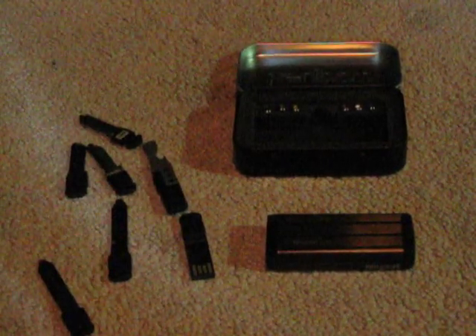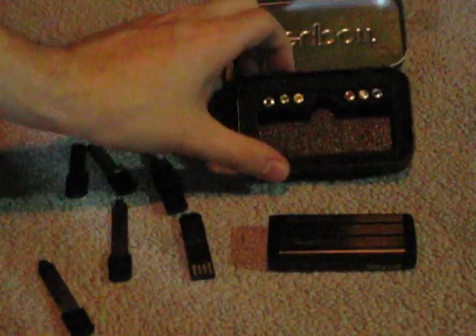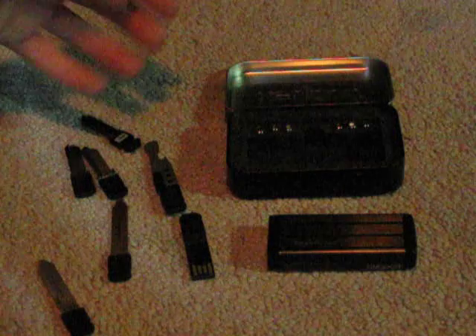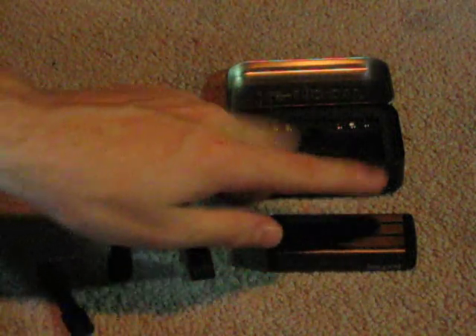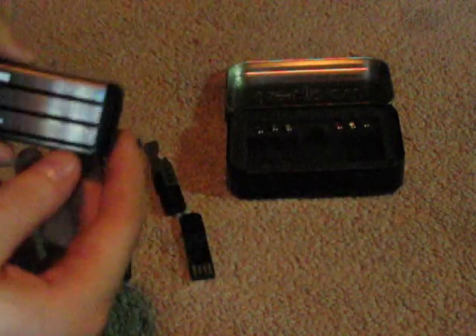Hey guys, what's up? Mike from the Premium Review here, and as you can see — or you probably just watched — the unboxing video for the Keyport Slide. So what we've got going on here: we've got your six nodes, your random amount of keys — in this case I have seven here — I will only be installing six into my Keyport. So this is going to be basically an installation video.